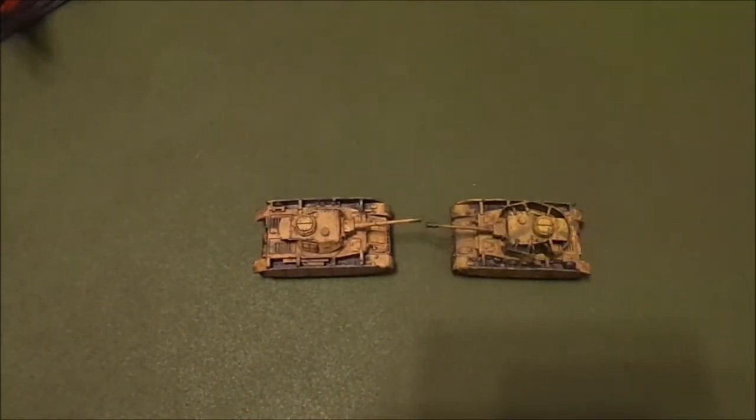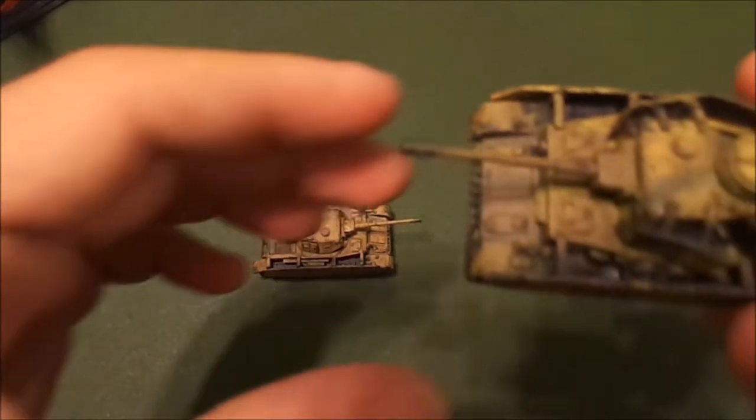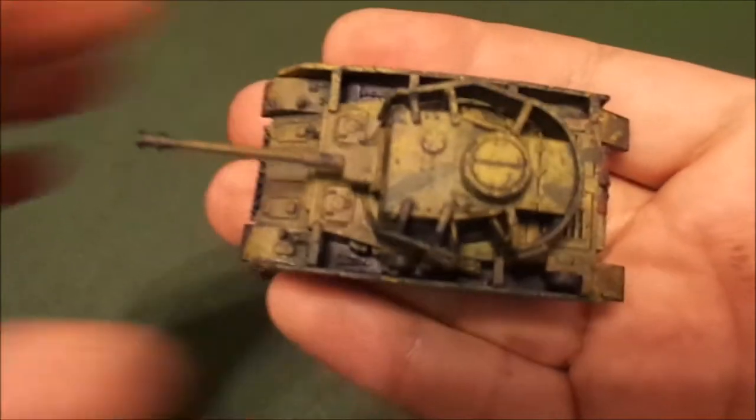Hey, welcome back everyone to another one of our videos. We are continuing to experiment into the world of 15 millimeter modeling, and when I say we, it's my wife and I. She's inspired me to work on my tanks and stuff. We've gotten some Panzer Fours and some T-34s so we could do some basic scenarios, and I thought I would paint up some tanks — maybe one or two a week, so this is just kind of a starting effort.